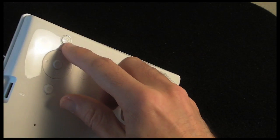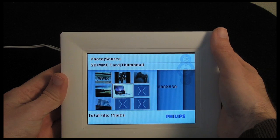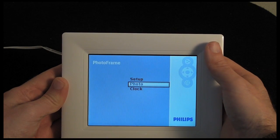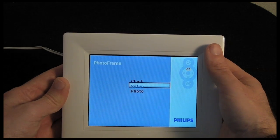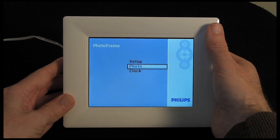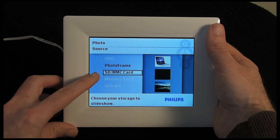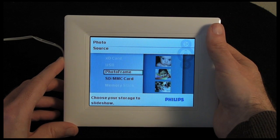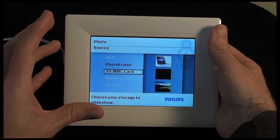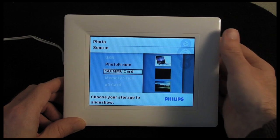The button at the top takes you into the photo source menu, and clicking it again takes you into the photo frame setup. From here you can use the four-way control to set up the frame — going to clock settings, which includes setting an alarm since this photo frame does have an alarm function, or going into photo settings. Clicking the middle button takes you to photo source selection where you can choose the memory card or the frame's internal memory. Other sources are greyed out if nothing is plugged in, so it doesn't confuse you with empty memory banks.